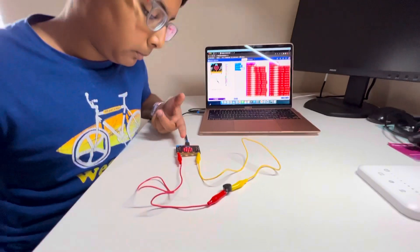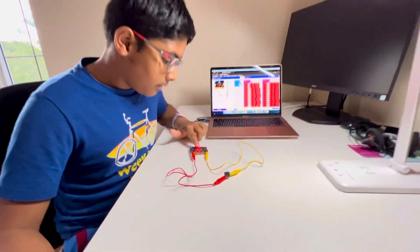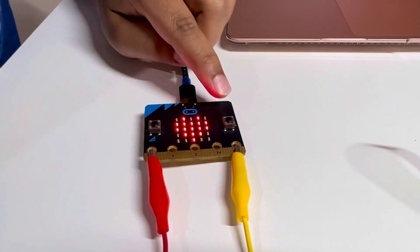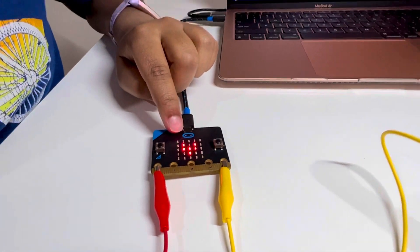And throughout this whole process, this heart will keep flushing. If you don't press anything, this heart will be flushing forever. Bye-bye!